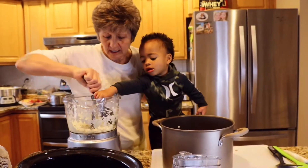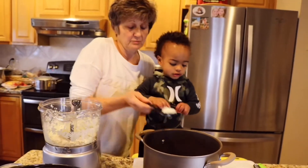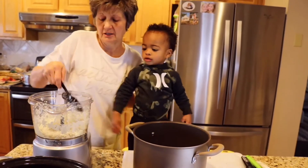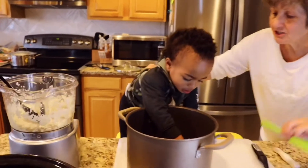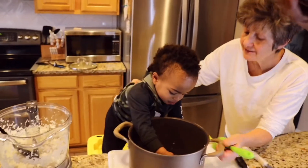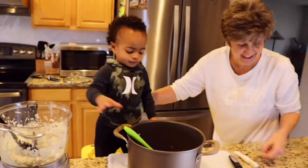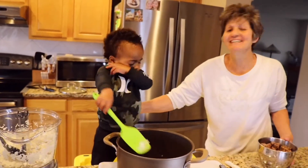Okay, mix our onions up with them. Oh you don't want to taste those, believe me. How about you stir it with a bigger spoon? A bigger spoon — yes it is! Those onions will make you cry.